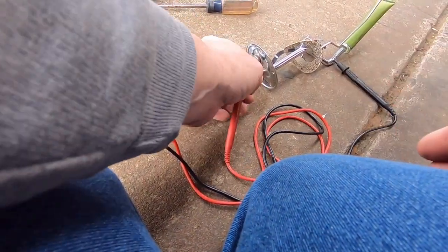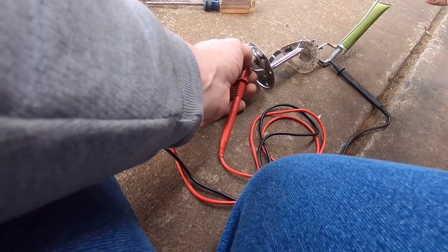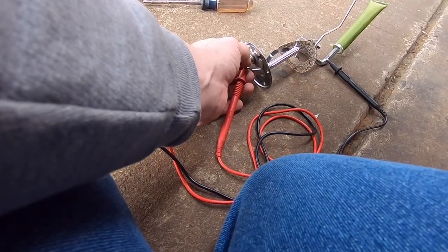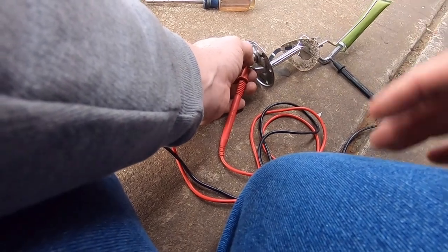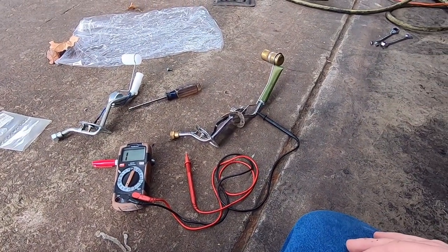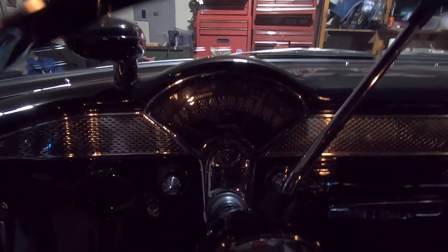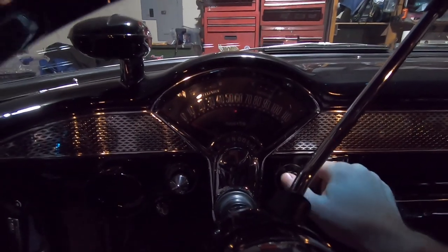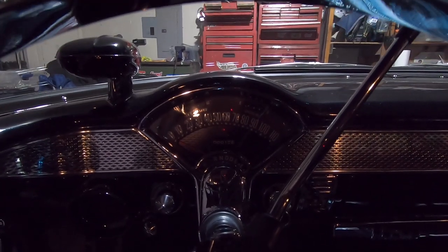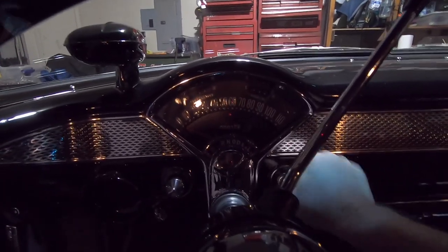The ground jumper isn't doing anything - this sending unit is completely dead. It's a brand new sending unit and I should have tested it before I put it in. Now with everything put back together and two gallons of fuel in the tank, the gas gauge doesn't move off past E. I cannot catch a break.